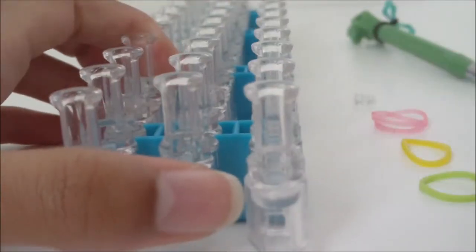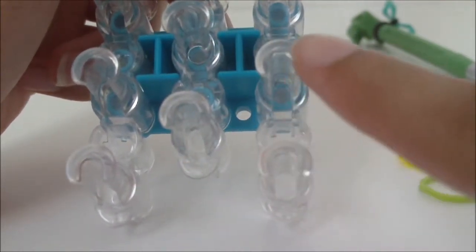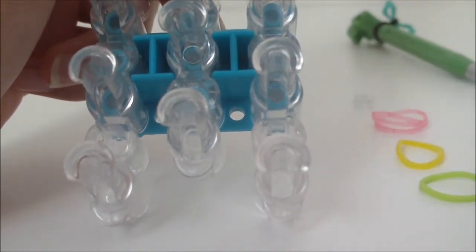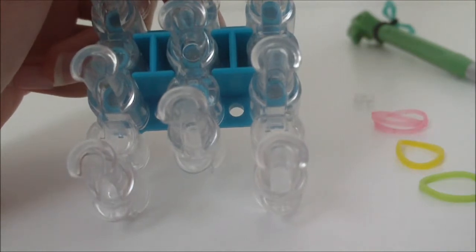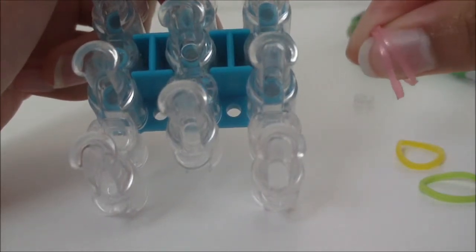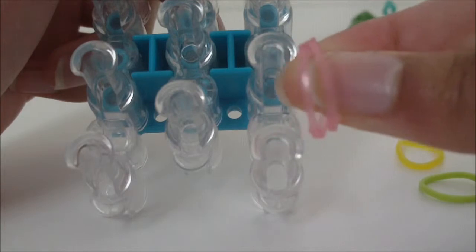To begin, make sure the arrow is pointing towards you. We're going to be using three pins: the first middle pin, the first right pin, and the second right pin. Please excuse me if I mess up — I'm actually left-handed, so this tutorial might be a little slow. I apologize for that, but let's get started.